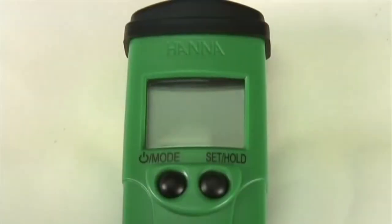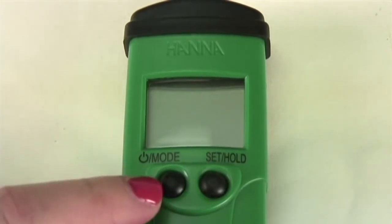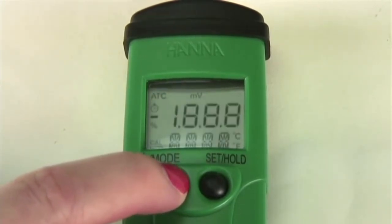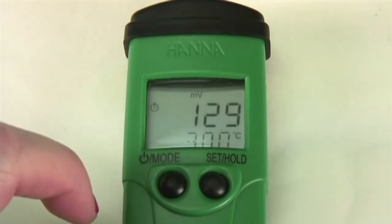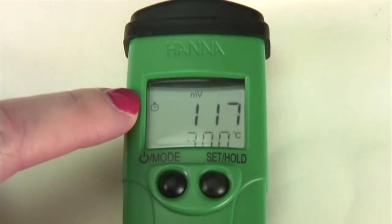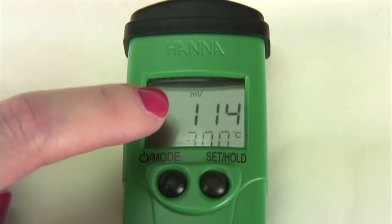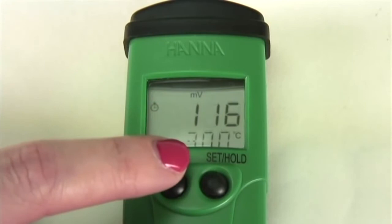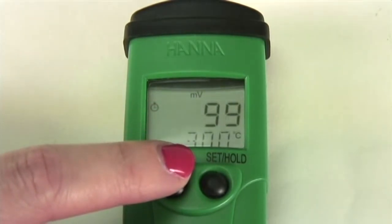To turn the meter on, simply press and hold the power mode button on the left hand side of the meter. The first number that will appear is your battery percent level. Once that disappears, you will see the stability indicator in the shape of a clock, which will disappear once the reading is stable, the ORP reading in millivolts, and the temperature in degrees Celsius.